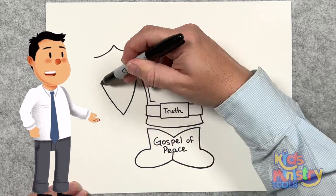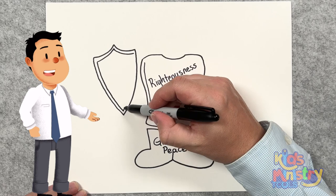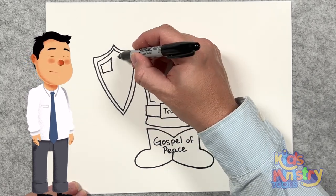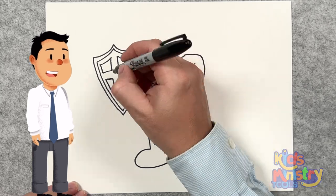It is very important to have faith. Faith is the substance of things hoped for, the evidence of things not seen. Having the shield of faith — we grow in faith by listening to the word of God. Faith cometh by hearing, and hearing by the word of God.